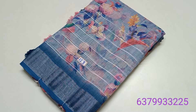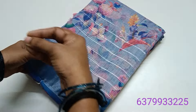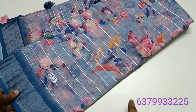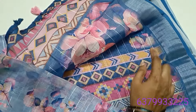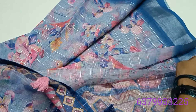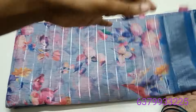Hi friends, welcome to the past collection video. This video features a super soft digital linen cotton saree with a lot of silver zari lines pattern. There is a rahaan blue color border with a little darker shade and silver zari border. This saree also comes with a blouse, and the price is 580 rupees.